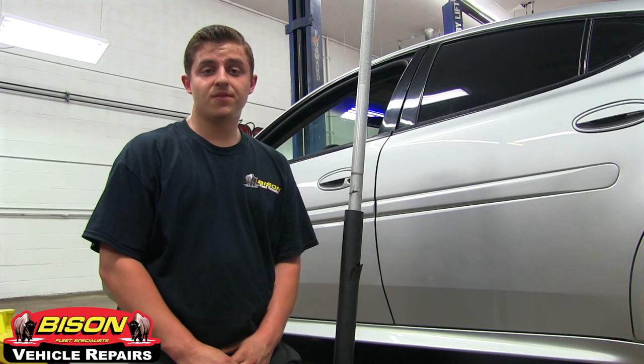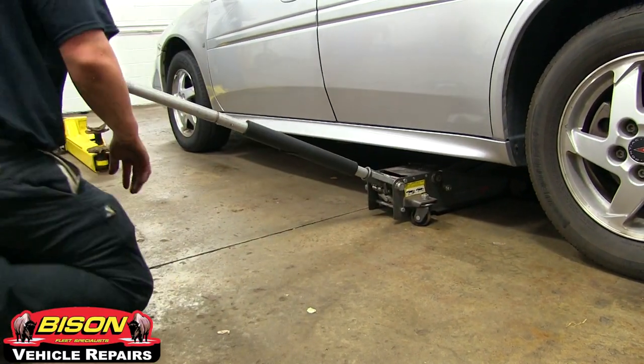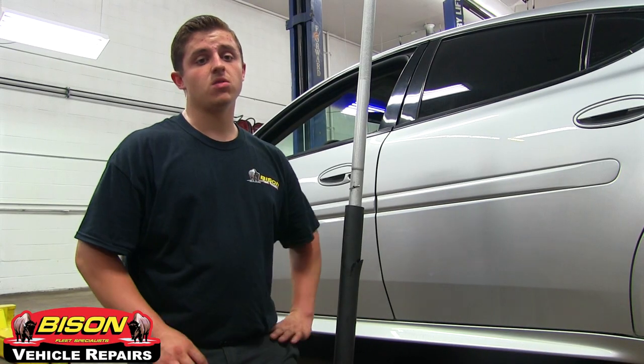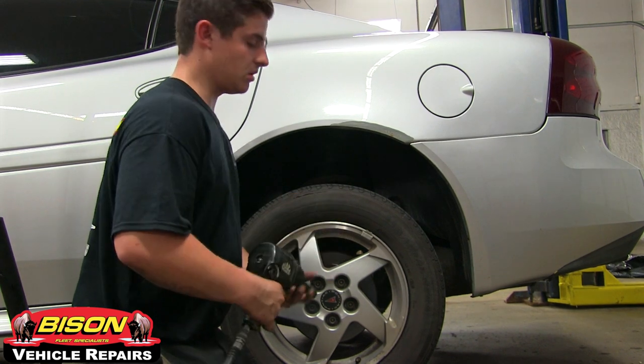It's important to jack up your vehicle from a strong point. You have to watch out for lines, hoses, your gas tank, and anything plastic. Jack from a strong structural point that you think could hold the weight of the vehicle. Today, we're going to be using an impact gun with a socket proper for your lug nuts.